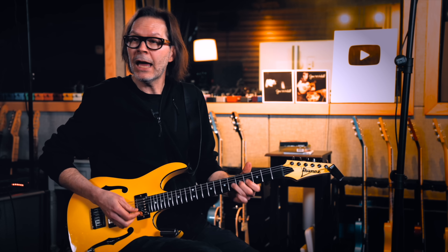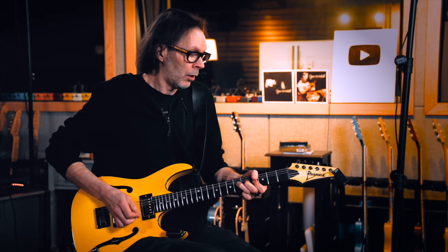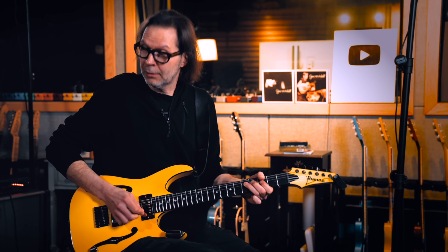My test for guitar setup is I have to be able to play in G and grab that note. Because a lot of times the action gets low there and you can't grab the string. So, as shreddy as my reputation is, the first thing I do with any guitar is just pick it up and go, can I do that? If that works in G, then the guitar is set up all right.